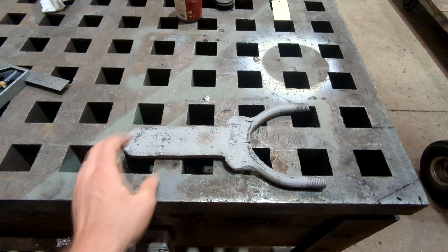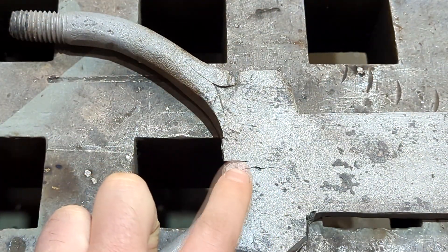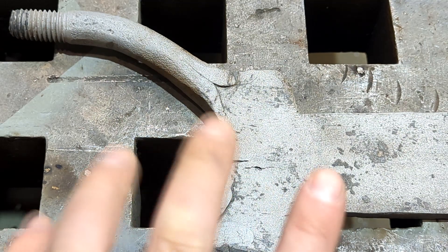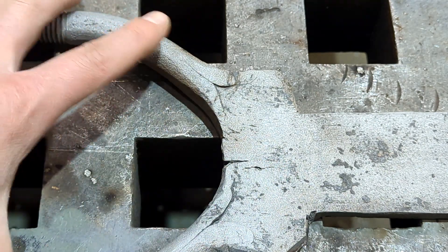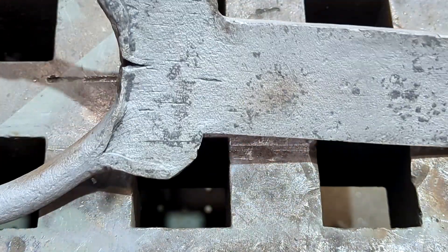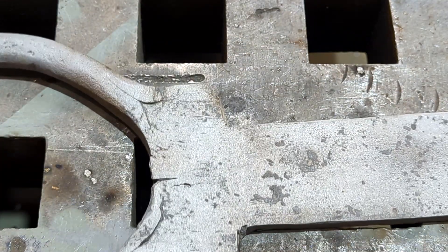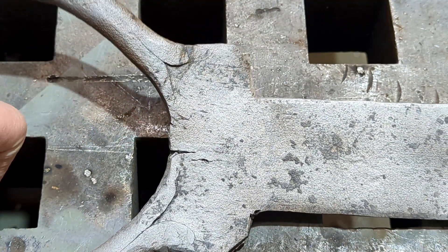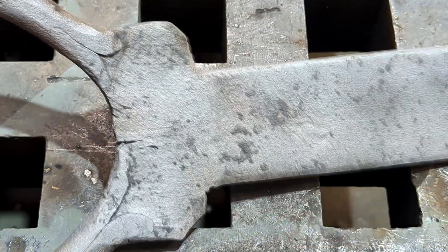After looking this over, my game plan is I'm going to take an angle grinder, I'm going to gouge this out a little bit. There's a technique called stop drilling where you take a drill bit and you drill on each side of the crack. This crack doesn't really look like it's deep enough for me to do that, and it's not really that structural where I feel the need to. So I'm going to take my grinder, slightly gouge it, and then I'm probably going to fill it with MIG welding running a little hot. The crack's not bad enough for me to stick weld it.